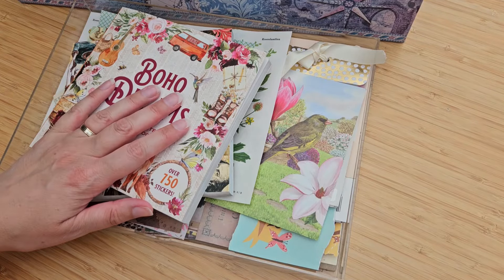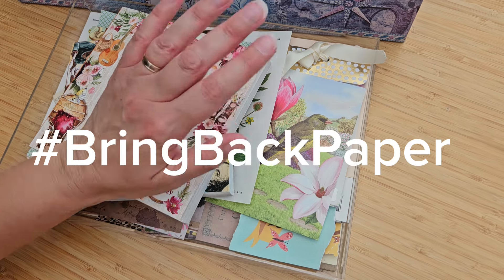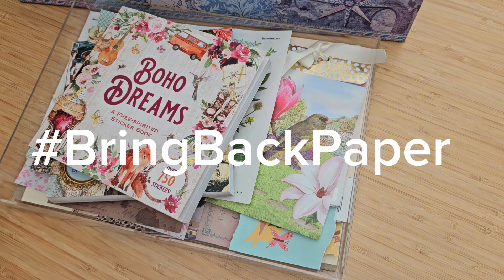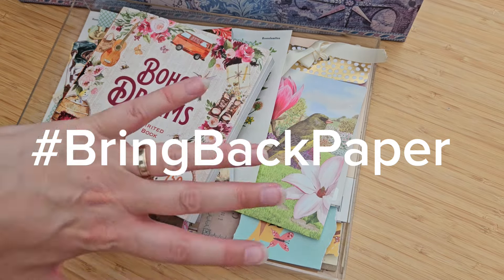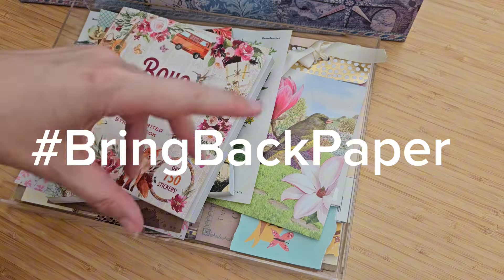Hello everyone, it's Jocelyn here. Welcome back to my channel. If you're new here, this channel is for all things Bring Back Paper. Check out the links in the description below. Come join the Bring Back Paper Facebook group. There's loads of paper, pen pal, stationery, books content on the blog. There's a newsletter and Patreon memberships. It's a whole thing — check it all out.